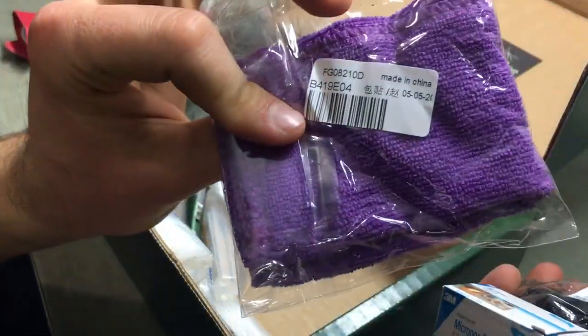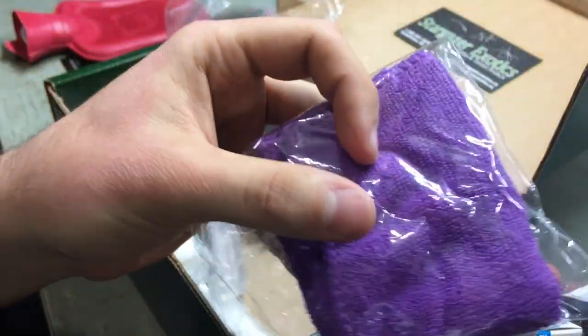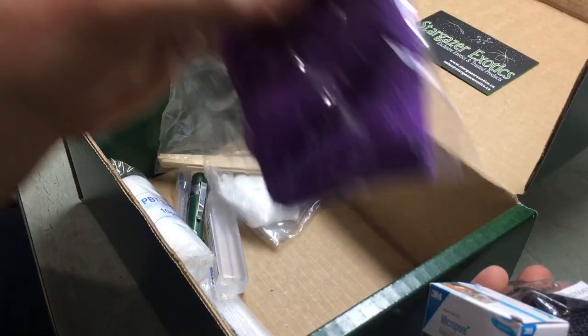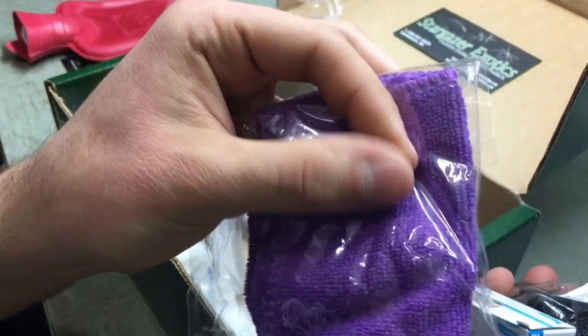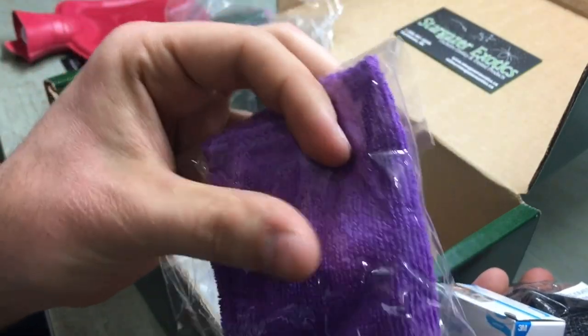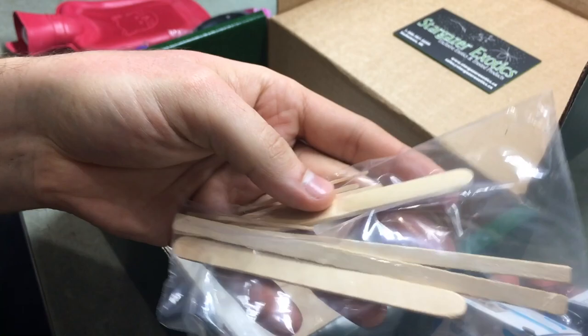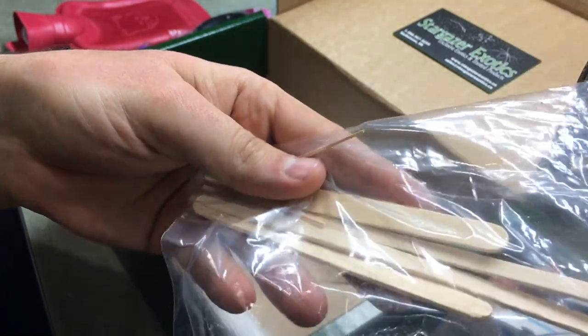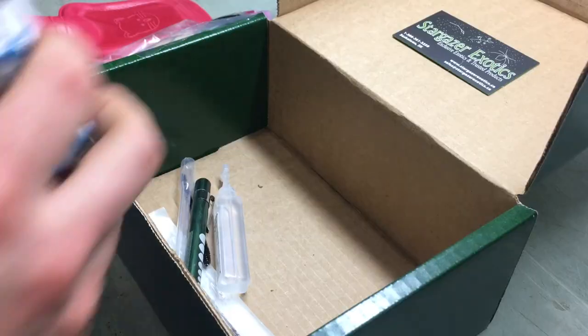And then here we have a small micro towel — it's a microfiber towel with a lot of surface area. And then we've got our popsicle sticks here. These would be to help examine the animal's mouth and such, along with some more bandages.